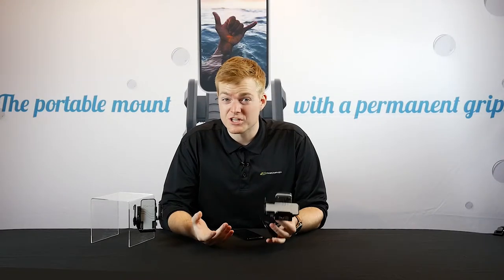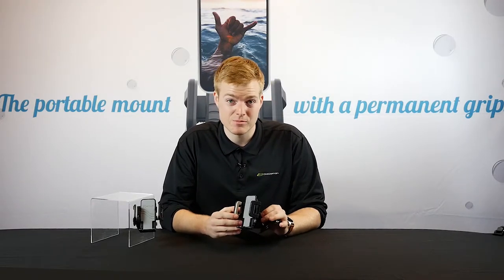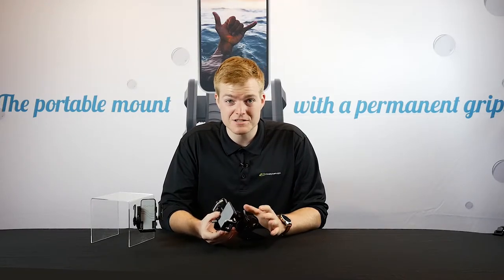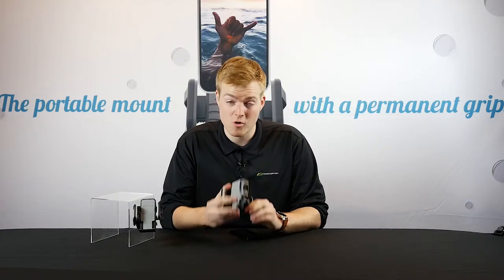This product offers a secure way to mount your cell phone, giving you access to all controls no matter what you're doing in your boat — things like streaming music, watching videos, using GPS. You're going to be able to do it all with this product, and it's going to work great no matter how you use it.